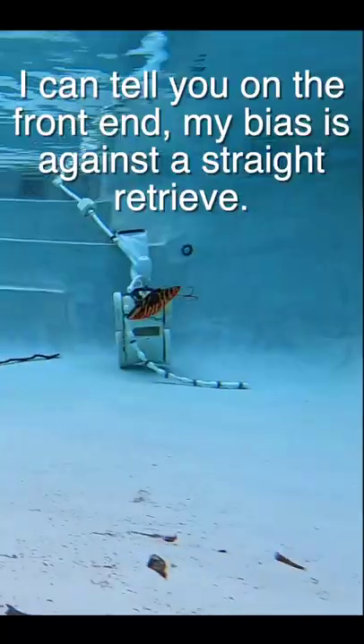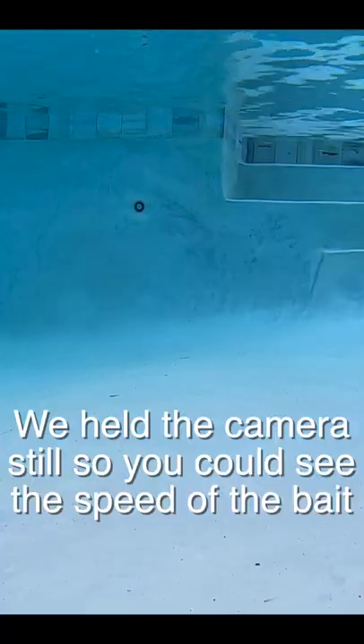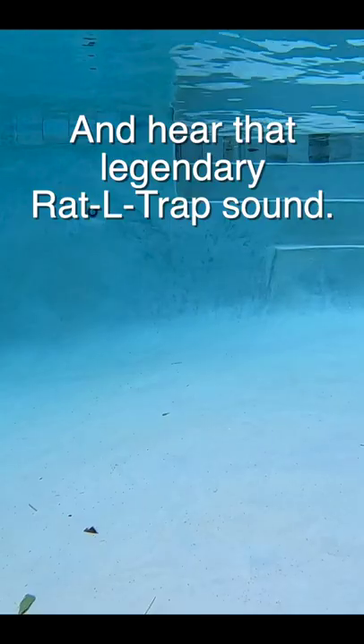First up is a half ounce rattle trap. I can tell you on the front end, my bias is against the straight retrieve. We held the camera still so you could see the speed of the bait and hear that legendary rattle trap sound.